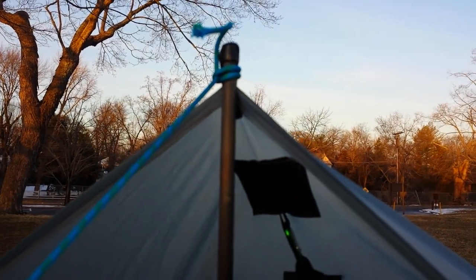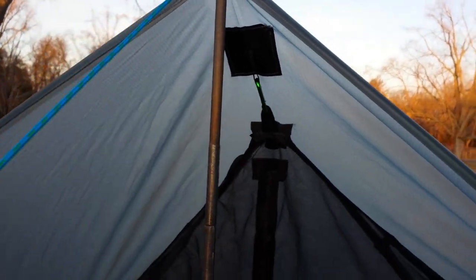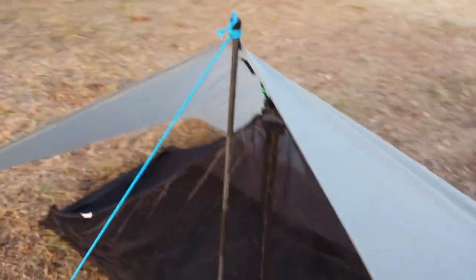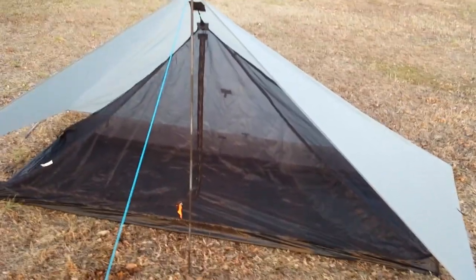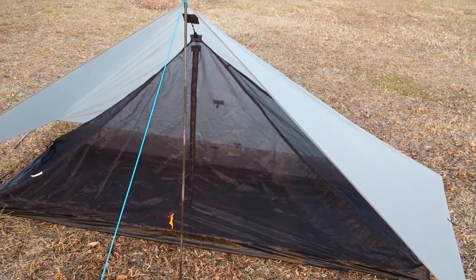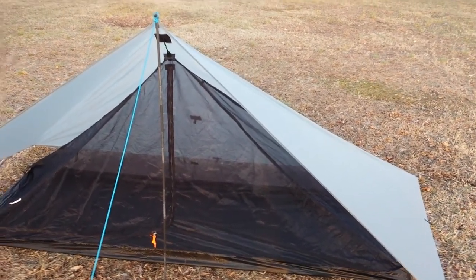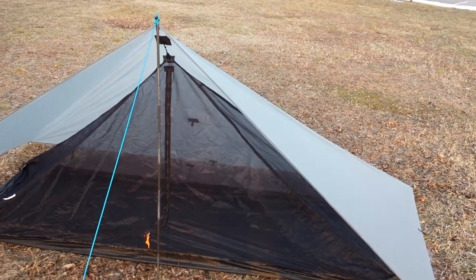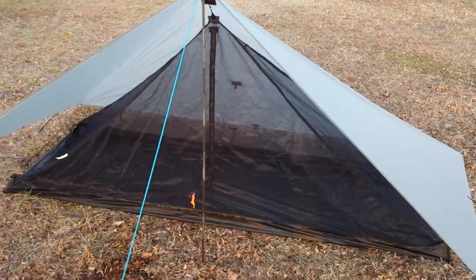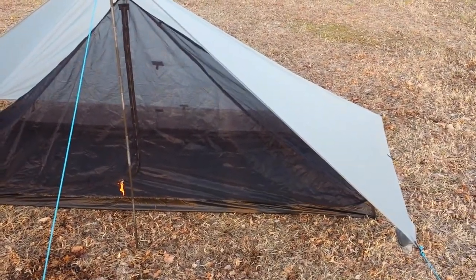I had Jimmy put this on right underneath where the carbon fiber pole goes, at this attachment point, so that it would give me a little bit of overhang in case it rained. It works out pretty well. I think the Piranet is 10 ounces and the tarp is five and a half ounces.